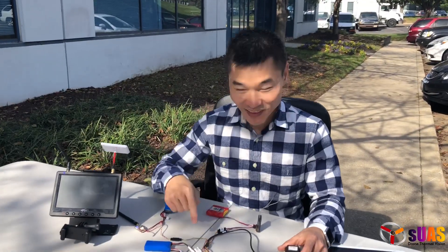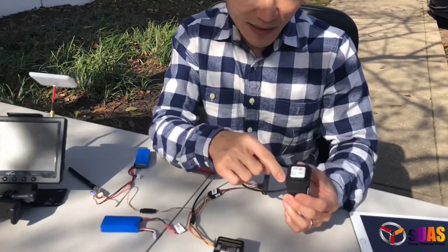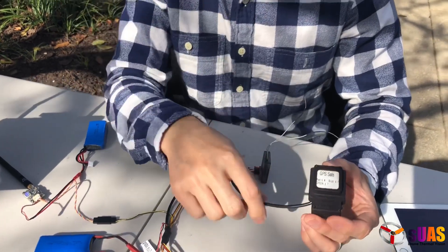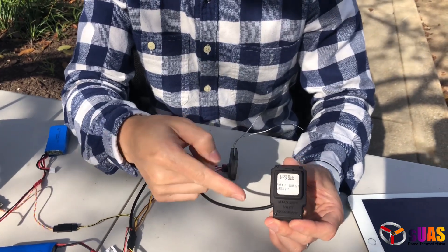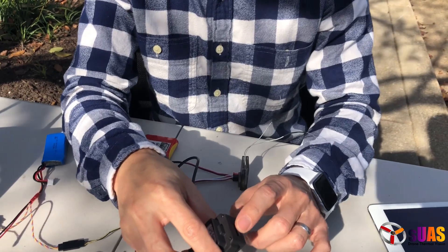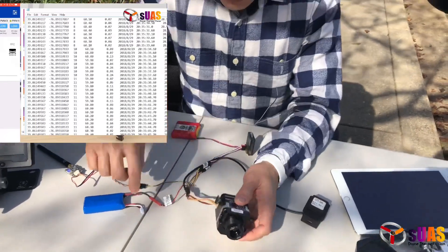Alright, I've plugged everything in. Here's the actual module — it's a geotagger. You can see it has a GPS antenna for getting connected to the satellites. The LED here is green, which means it is connected well. There's also an SD card slot for logging the GPS coordinates as a text file, separately from the Flir Pro camera.